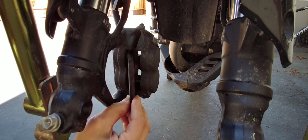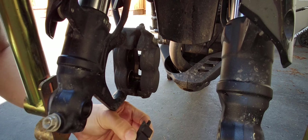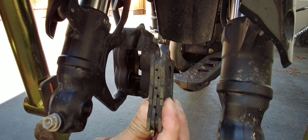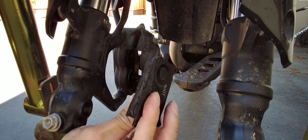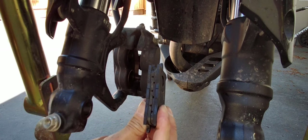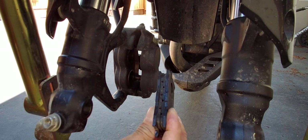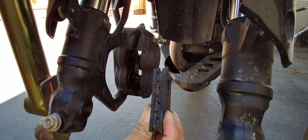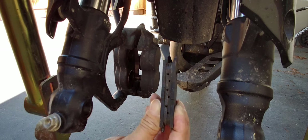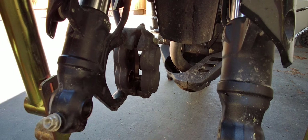Be mindful of which side is which, so when you put them back you should put them back on the same side. Unless — you should look at them and see how the wear is. If the wear is kind of uneven, you might want to rotate them — flip them — use the outside pad towards the inside and the inside towards the outside. From what I can tell my pad looks nice and even, but I think the inside looks like a hair thicker than the outside, so I will flip them when I put them back in.